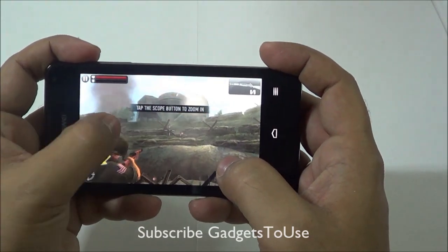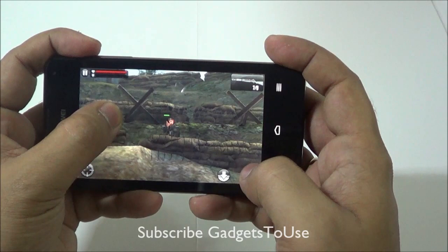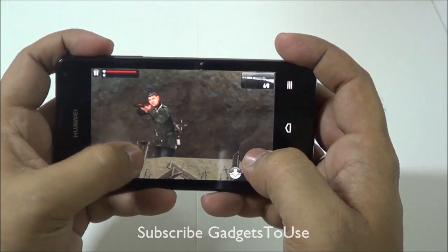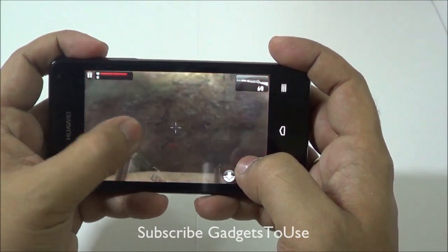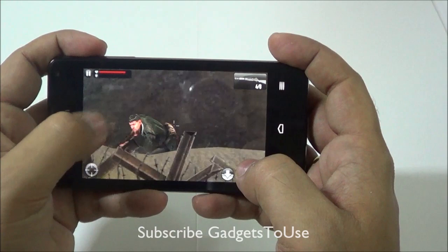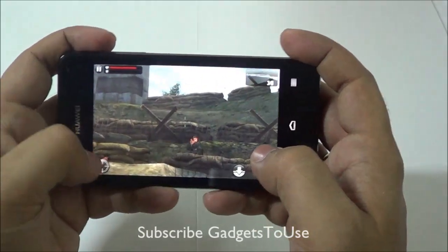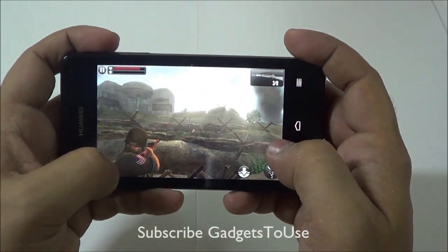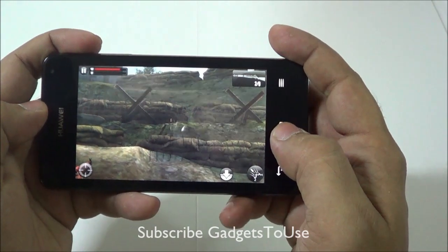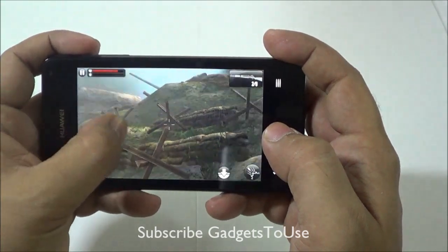The touchscreen is not very responsive while playing this game, and the game graphics are also somewhat laggy. This game is causing a lot of resource usage on this device. It does take around two to three minutes to load before you can actually start playing, but you can play it with a certain amount of graphic lag.